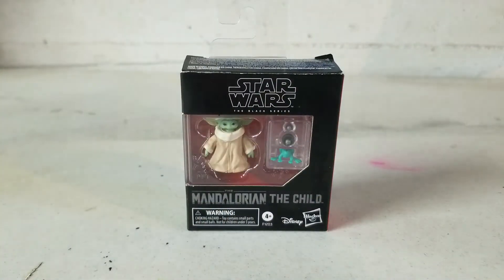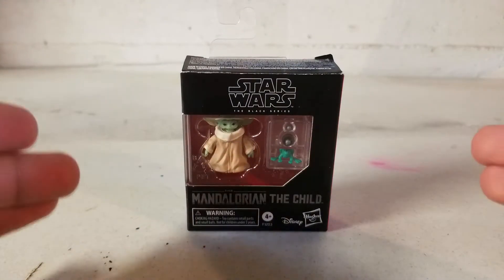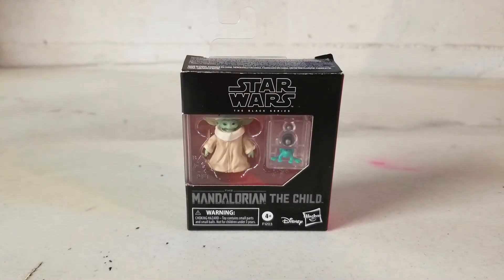What's up Fancy Ninjas, today we are going to be reviewing Star Wars The Black Series The Mandalorian The Child, aka Baby Yoda.